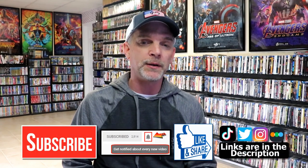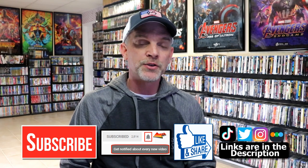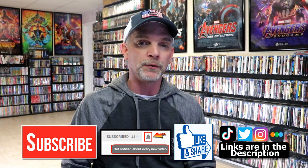Please leave me a comment below — let me know what you think about this particular steelbook unwrapping, and also let me know what you think about the film Shazam! Fury of the Gods, because I really do enjoy reading your comments. If you like what you saw here today, please give it a thumbs up and share the video. If you haven't subscribed to my channel, I'd really appreciate it if you'd subscribe. And please remember to hit that notification bell so you can be notified every time I upload a new video.